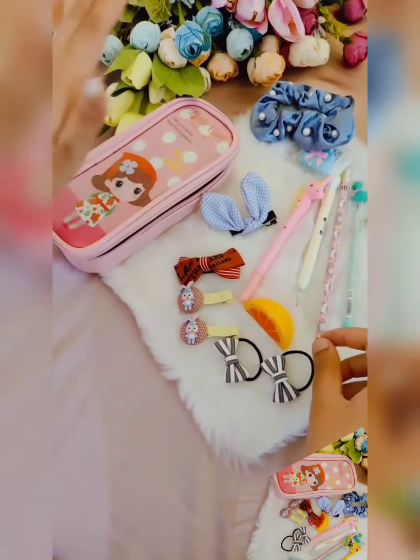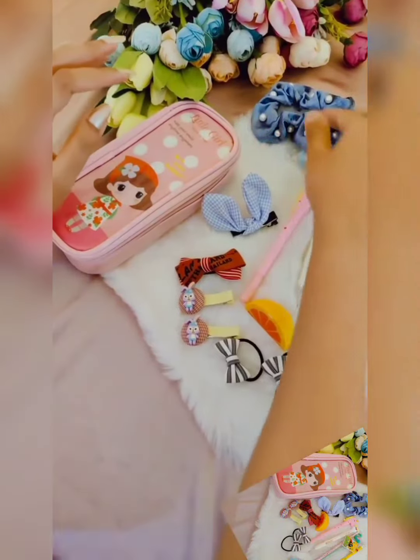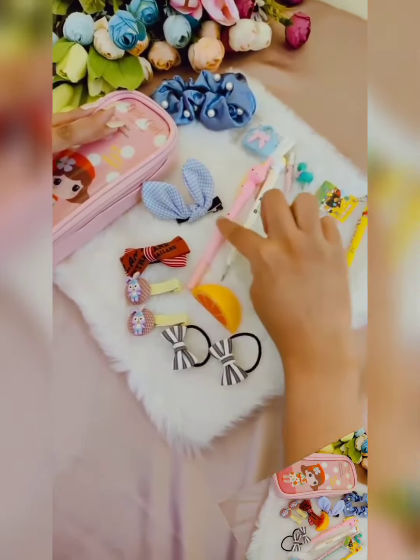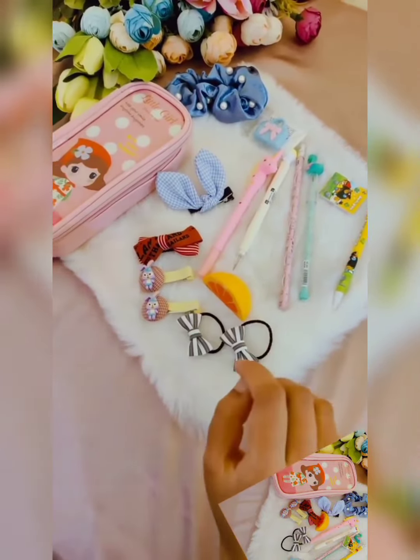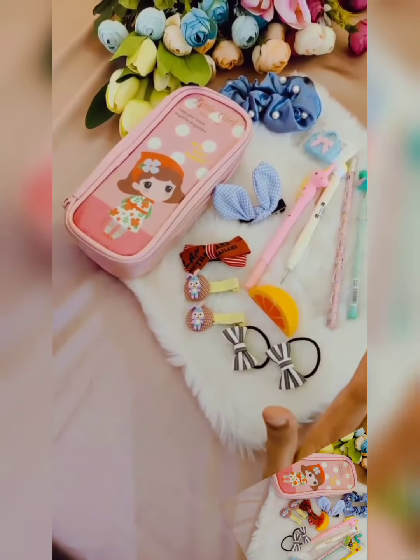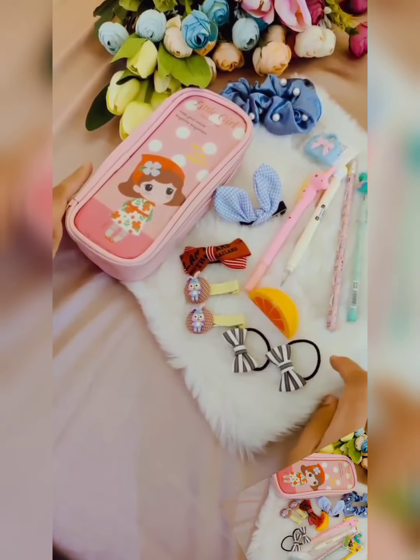So in total you'll be getting the pouch as the first product, and thirteen products altogether in this combo. It's highly budget-friendly, so grab it up soon. Thank you!